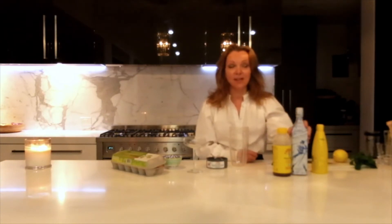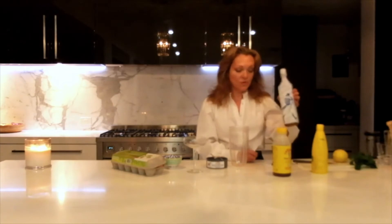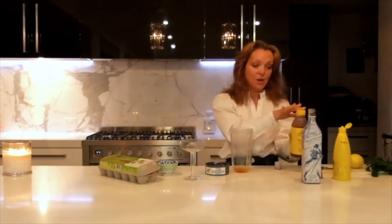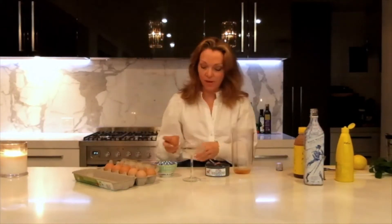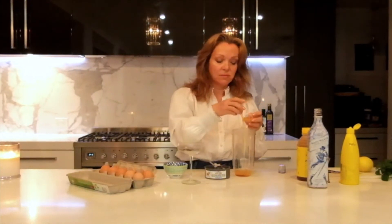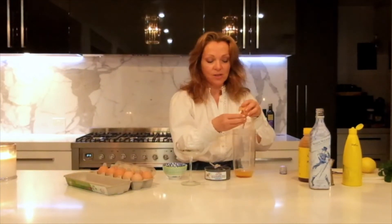For this particular cocktail, you take a large measure of your whiskey, a small measure of lemon juice, and I'm using honey — so it's technically medicinal. Put a good squirt of honey in. That's your sweet, so you've done your sour, your sweet, and your egg white.